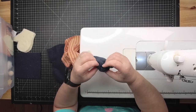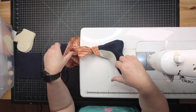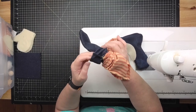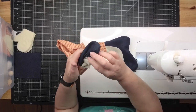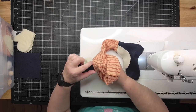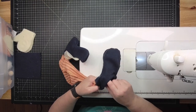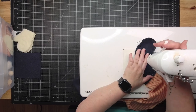Flip them around and see how the spats automatically come right out with it. I can see a spot right above where the spat is — strings coming through. I'm going to immediately flip this back around and reinforce that little area, because once I start stuffing it, the pressure will be on that spot and I don't want it to pull loose.